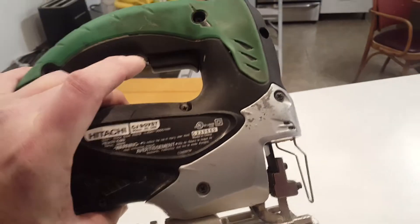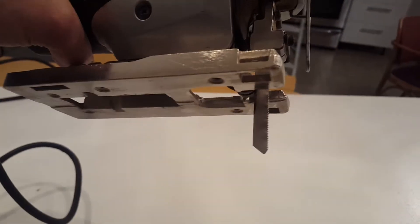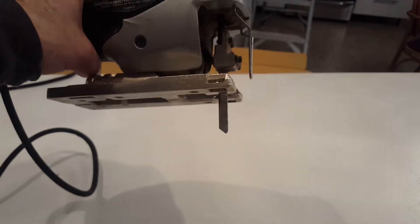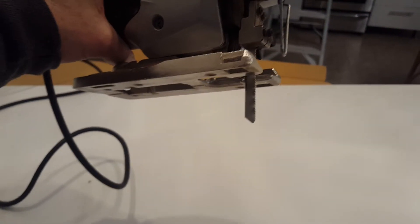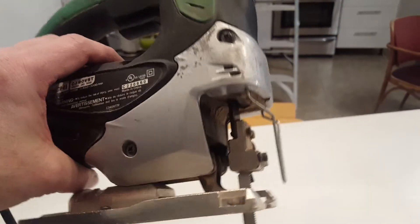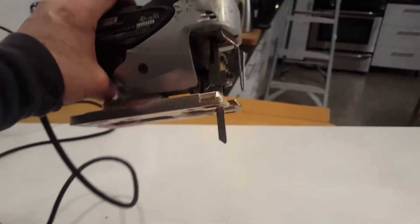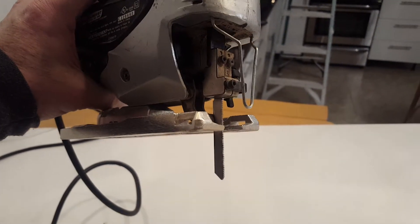I used a nice Hitachi jigsaw, and if you look, I have a metal blade on there with real fine teeth. It's a little slow, and the bottom of this is pretty polished and smooth, so it didn't scratch the paint. I used that jigsaw with a real fine-tooth metal blade — a little slow, but worked really well.